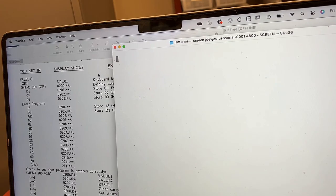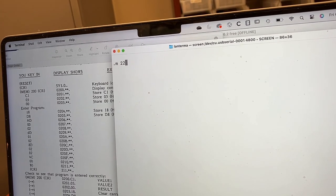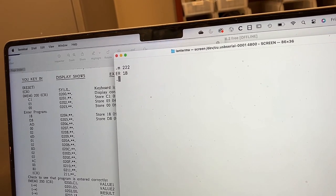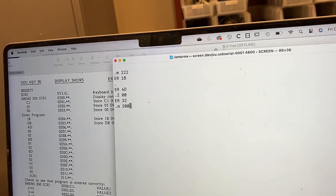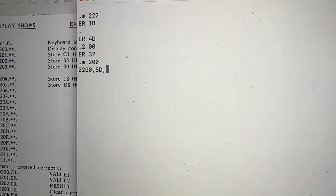M200? M200. ER, I guess, is the error message.